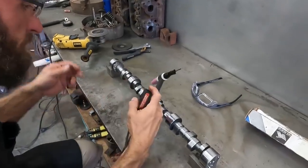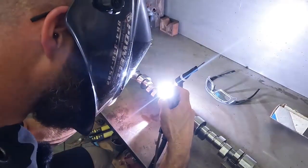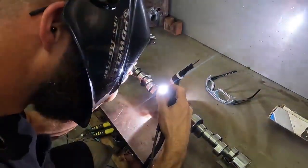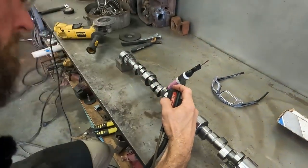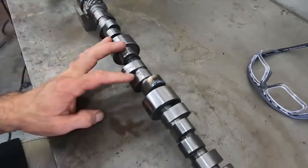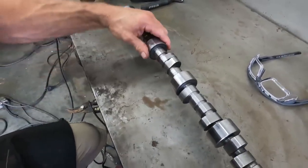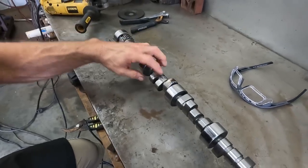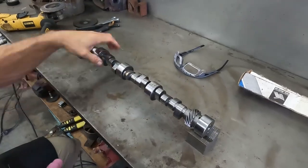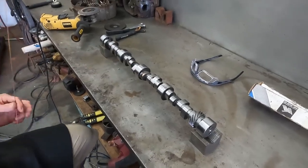Get a little bit more over here on this side. That should be plenty there, and I'm looking at this little ugly spot and I almost believe I'm going to give it a little attention. Yeah, I think I'm going to weld that up too while we're here. It ain't real bad, but I'm going to go ahead and get it while we're doing it.